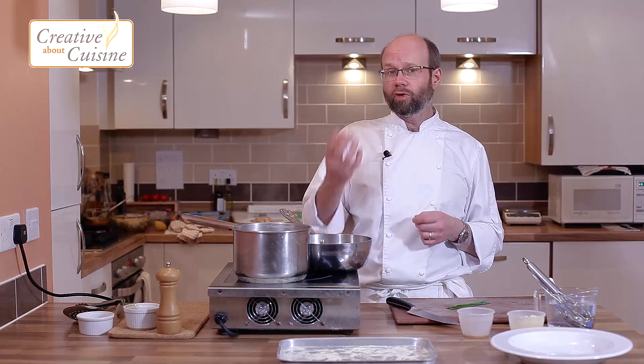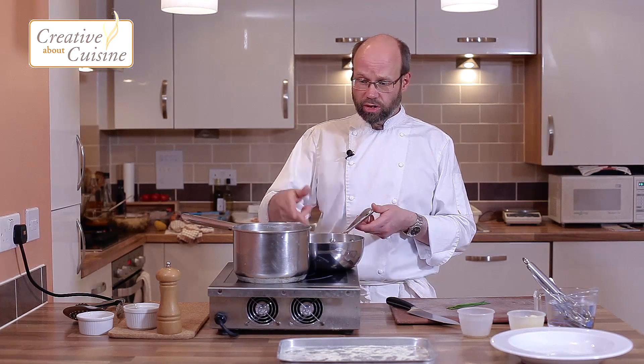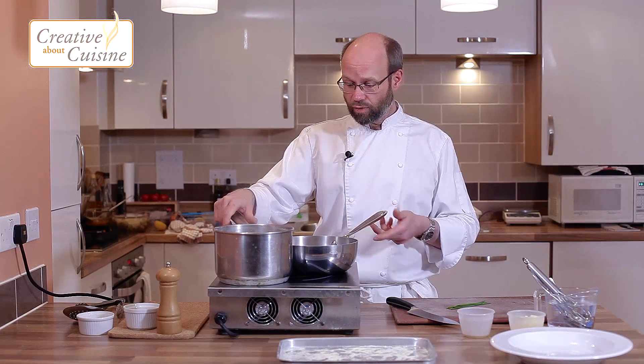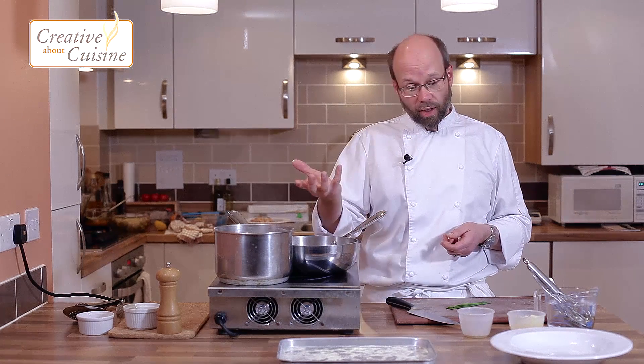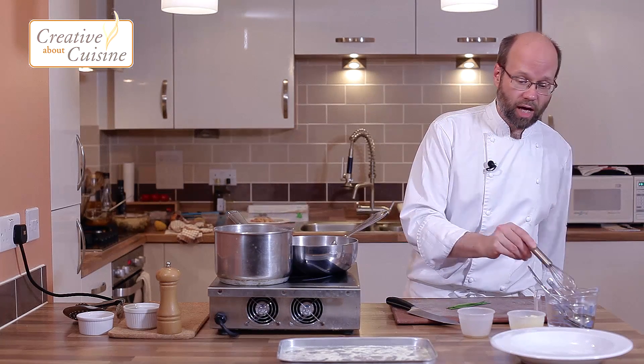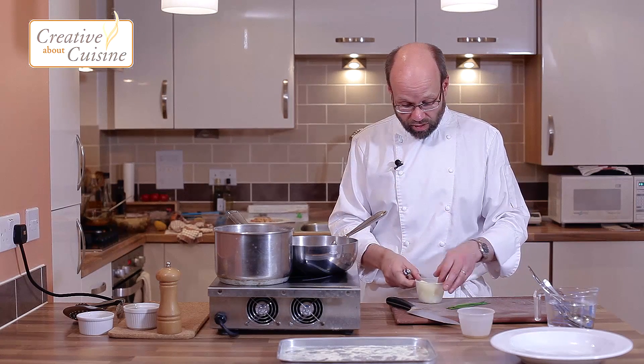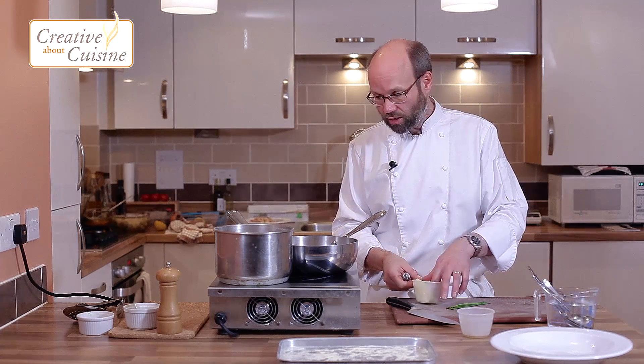Once that's reduced down, we add vegetable stock and reduce it down again. We're just putting a couple of spoonfuls into the pan, getting that up to a simmer, and then we're going to whisk some butter into it to create a really simple chive butter sauce to go with the agnolotti.